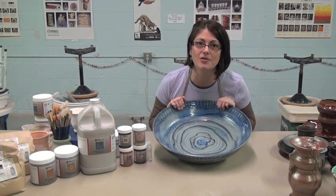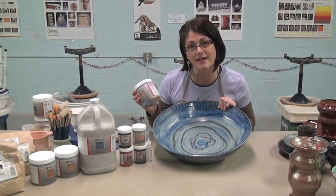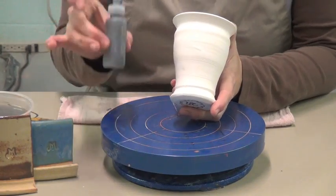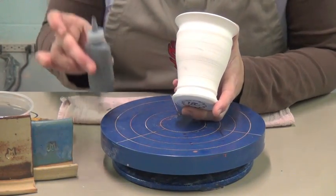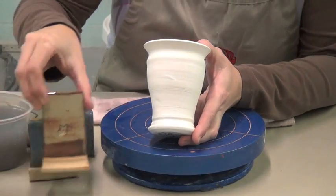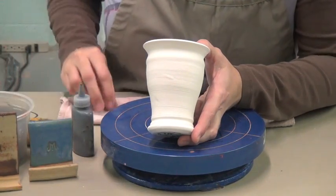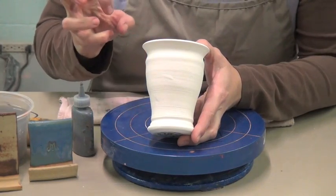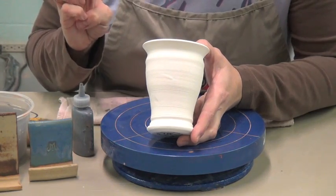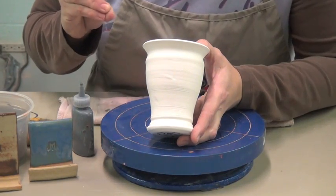I'm showing you how to use our liquid glazes. These are glazes that will be painted on. These are the glazes in liquid form — they come from pints, not from dry mixing. The pint versions of these glazes have some gum in them, so they are made to be brushed on. They're very brushable, but they have a different viscosity than the dipping glazes do.